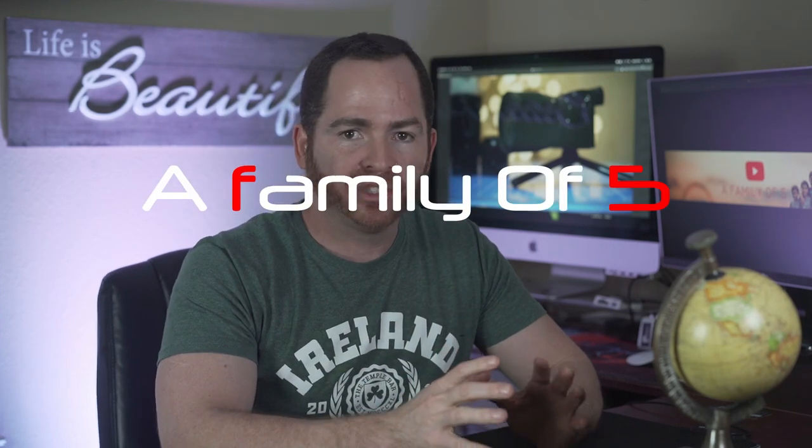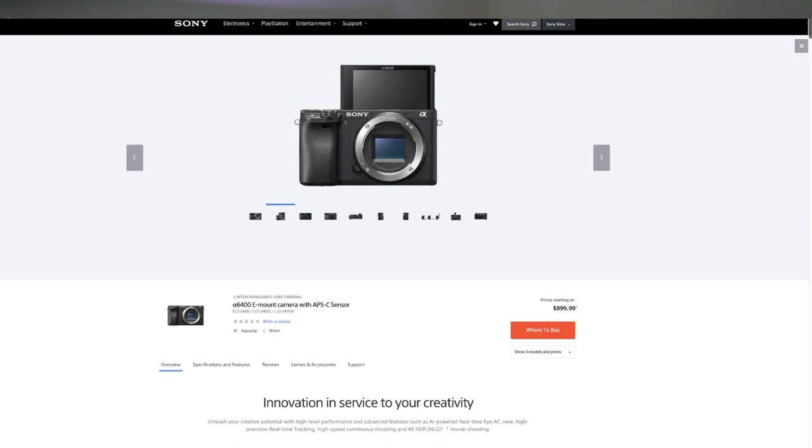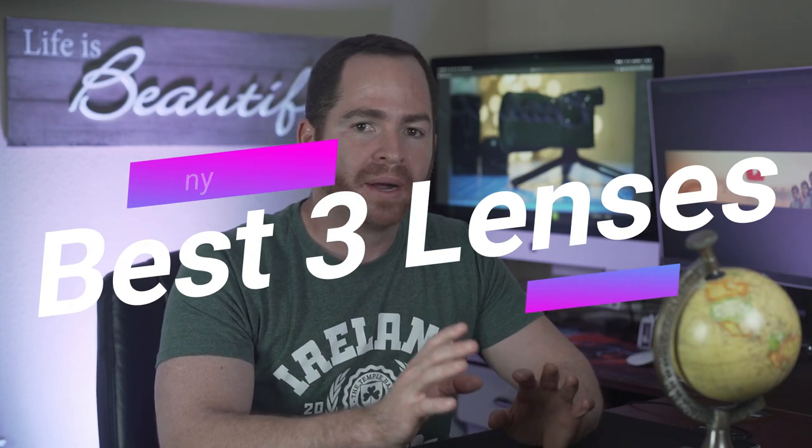Hey guys, I'm Leo5. Recently Sony announced a new APS-C camera, the Sony A6400, which is a new entry-level APS-C camera in the Alpha lineup. This camera just looks so amazing and can do so many things that we'll cover in a separate video. But today we're only looking at which are the best lenses, in my opinion, to get for this new compact camera.